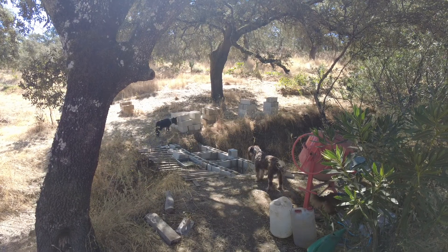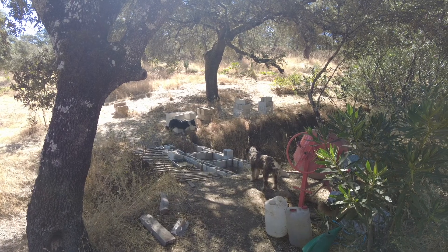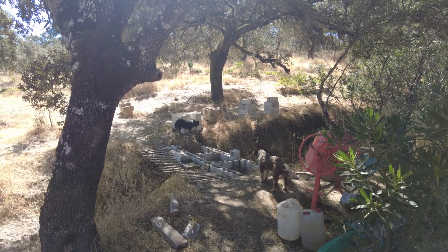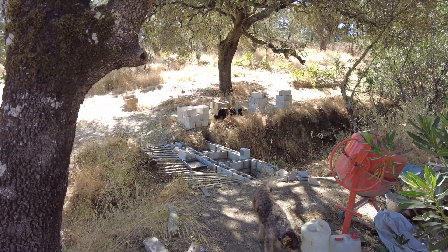The next step here is to fill the cells of these cinder blocks with concrete. That takes a lot of time and it's difficult because we use stone in the concrete mix, and it's quite liquid.